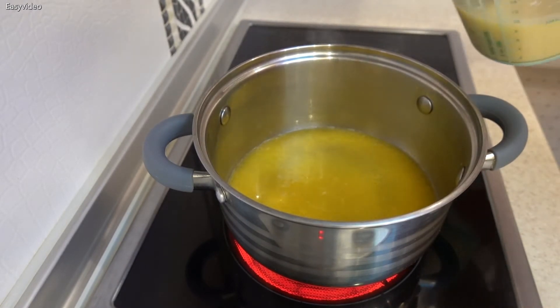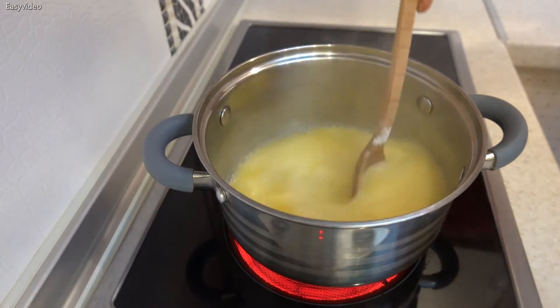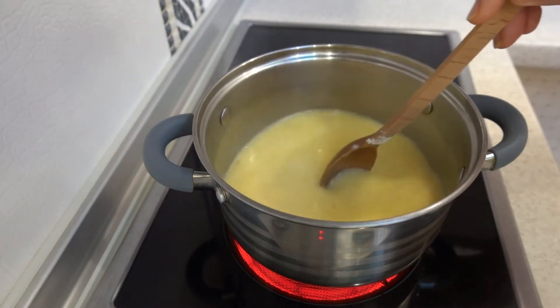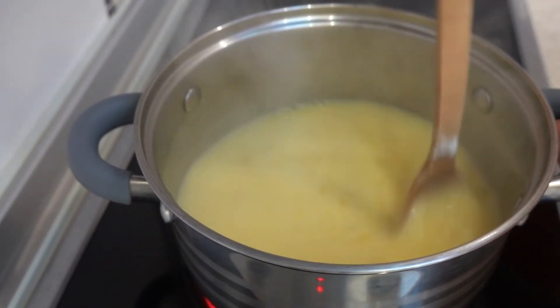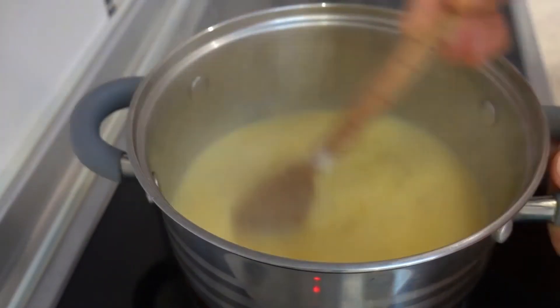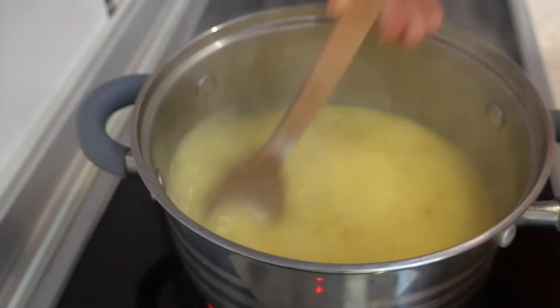I'm going to fill up my rice cake. I'm going to press the oil and mix it. I'm going to put the oil on. Eating well. I'm going to clean it and put it in the aging place one more time.